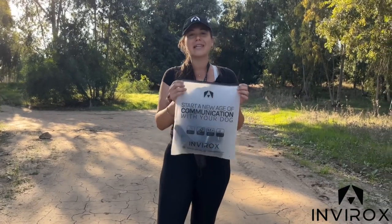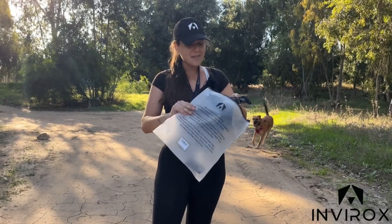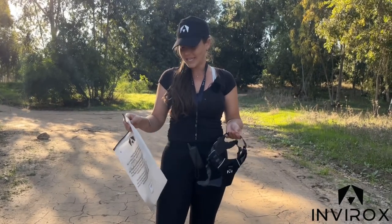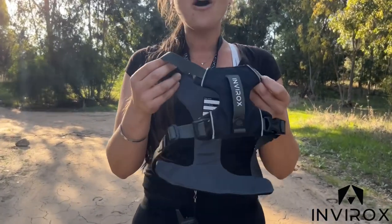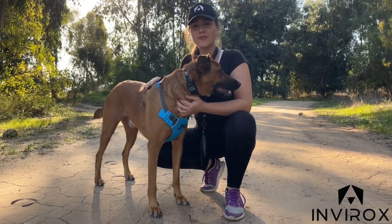This is the cute little bag that it comes in, and I absolutely love the details on this harness. You will get our little story on the back, which I think is just so sweet because we really want to build this community and give you and your dog the best experience. I'm going to set down the bag over here so we can get into more details about this beautiful harness.